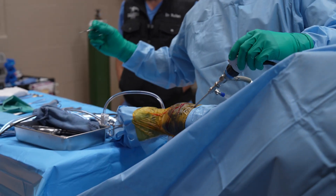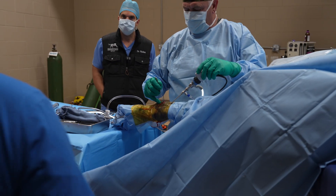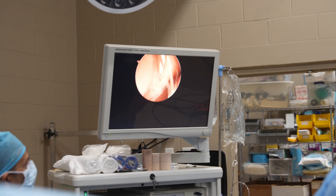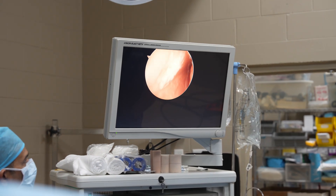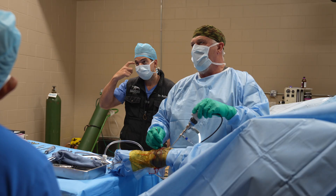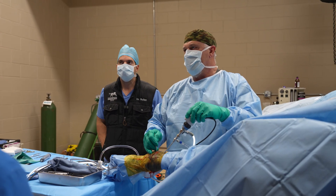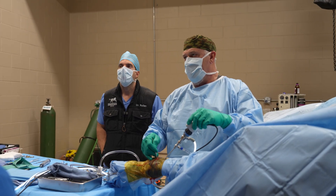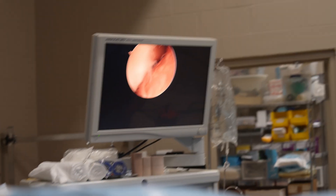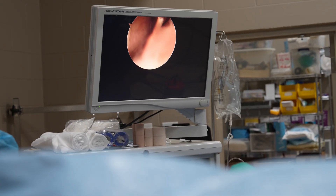How big is that fragment? It was purchased like that? But was it lame when they purchased it or not?